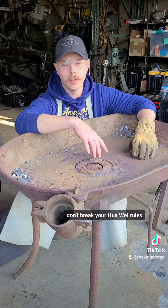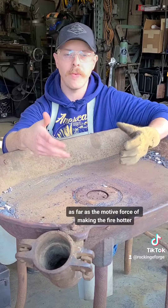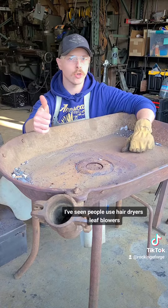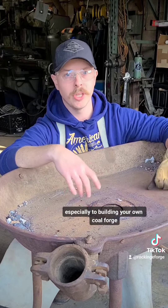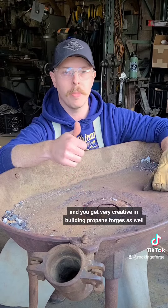Don't break your HOA rules. As far as the motive force of making the fire hotter, hand crank blowers work super well — they're literally built for it. I've seen people use hair dryers, leaf blowers. It's really about getting creative when it comes to building your own coal forge, and you can get very creative in building propane forges as well.